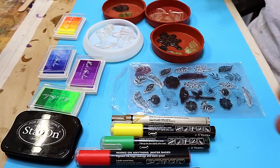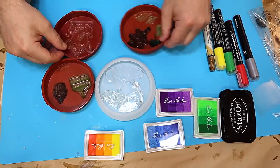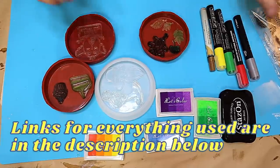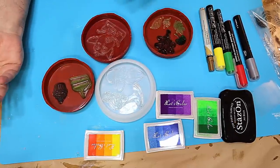One of my lovely members asked me if you could put these types of stamps in resin to get a picture and then take it out and would the resin stick to it. I said, do you know what, I don't know. So what I've done is I've chosen some stamps that I particularly like and I thought, well, I'm going to have a go.